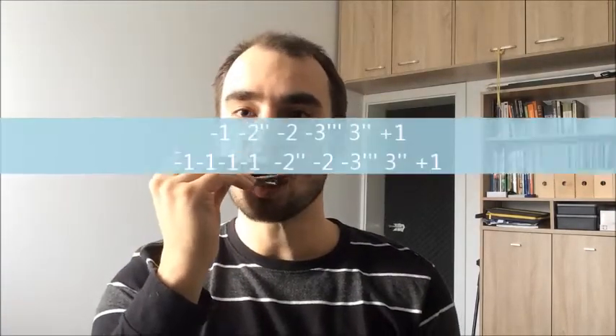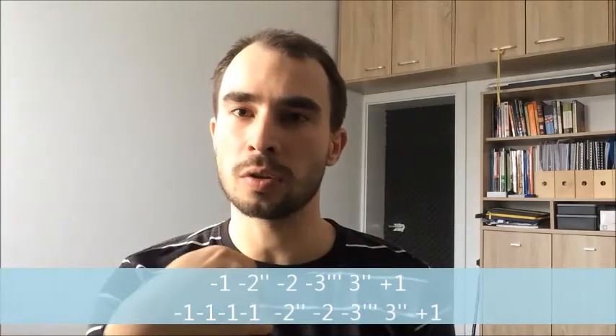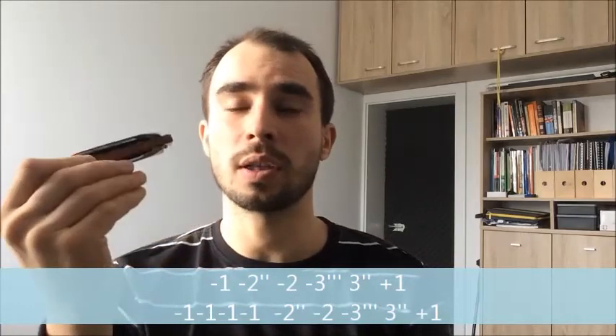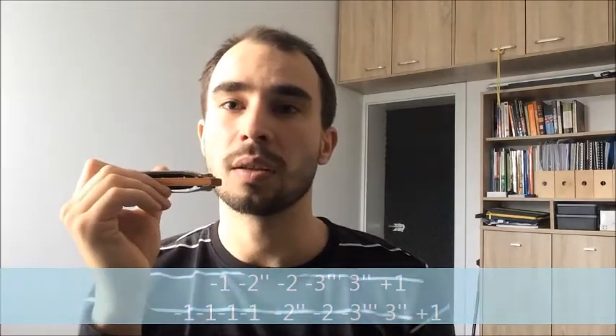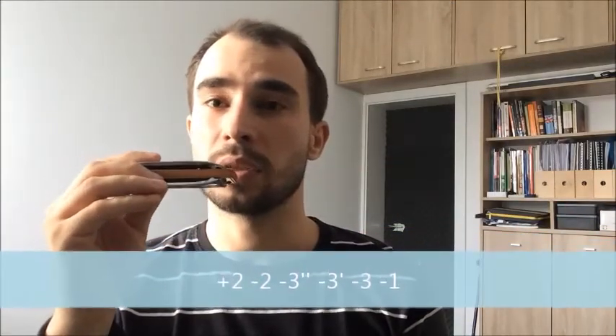Heartbreaker — again it's just a minor pentatonic blues scale in third position on a G-harp. You bend on hole one and then return to hole one blow. It might be hard to get the response if you draw a lot first and then try to blow hole number one — you can help it with a little sound. Then it moves a whole step up, not to the subdominant or fourth, but just one step up to two-hole blow. Same pattern, same pentatonic blues scale.